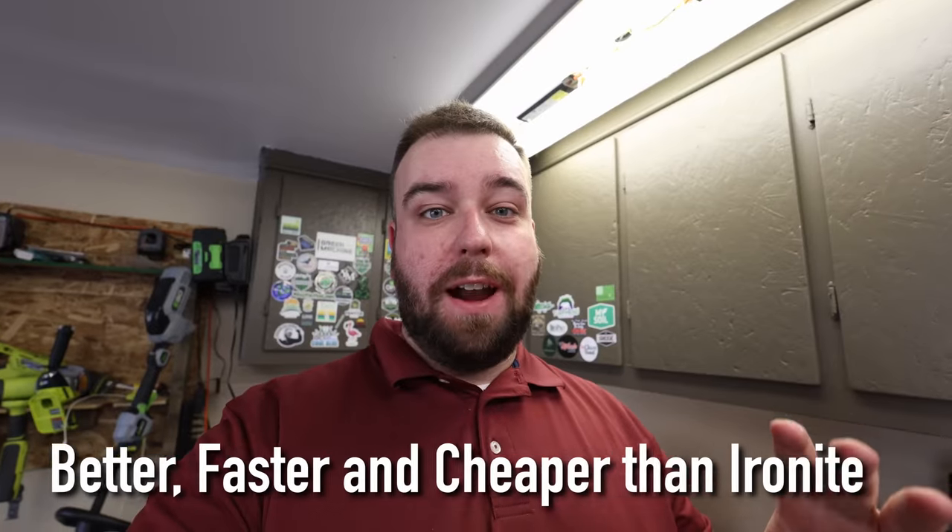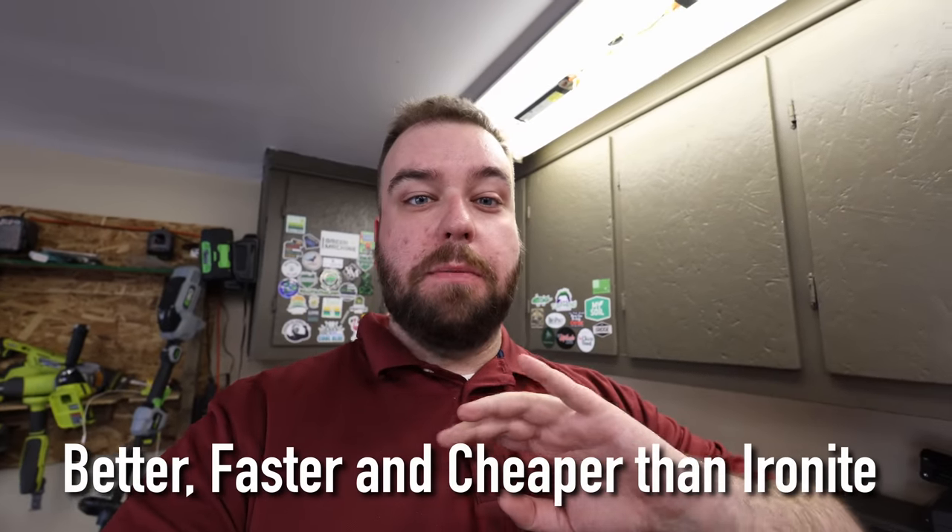I hate to say it, but I'm probably never going to use Ironite ever again, and you probably won't either after you watch this video. I found a mix of two different products that you can spray on your grass, leave overnight, water it in the morning, and it'll get you way darker green color on your lawn than Ironite.